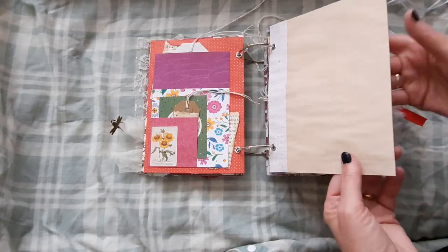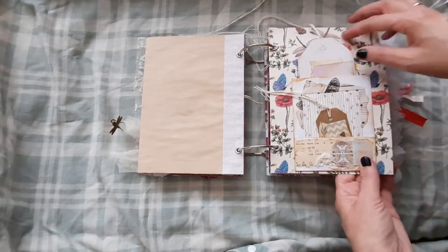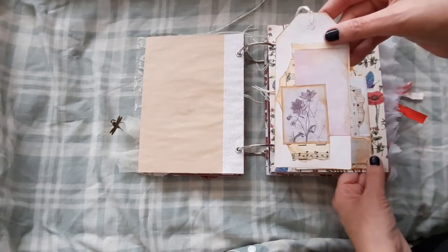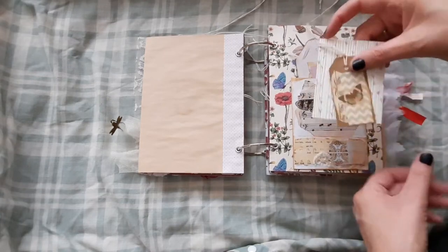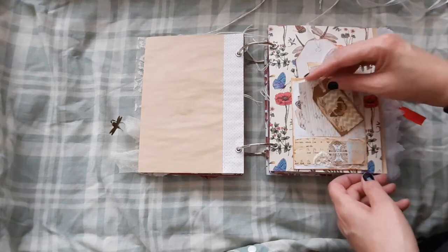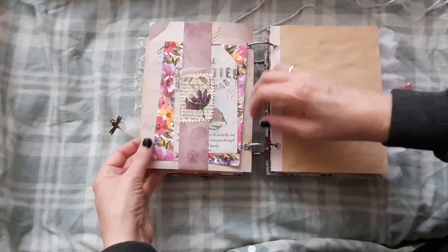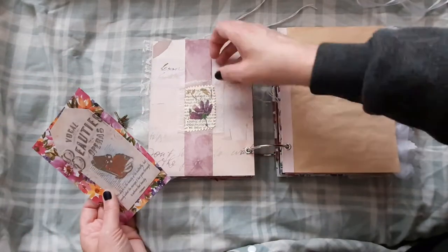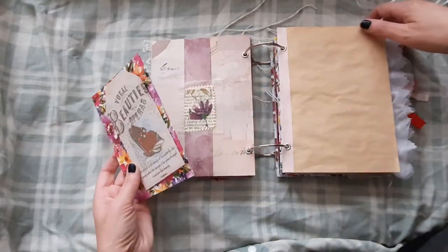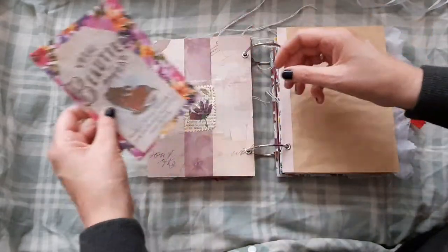Then we just have some book paper behind it just for decoration and this little sticker. Then we have some tea dyed paper, then some old scrapbook paper. And again we have a collaged tag, a little mini collaged tag and a journaling card. On the reverse we have a belly band — it's just got some fabric and a little homemade stamp there. We've got a journaling card and tag.